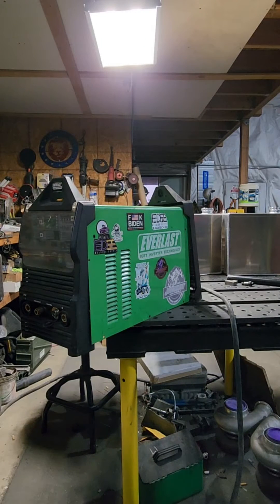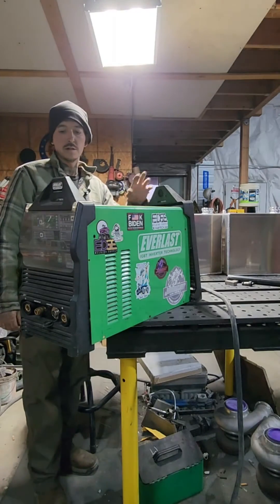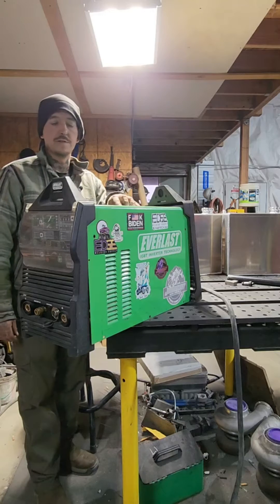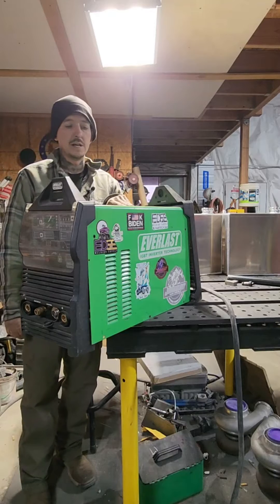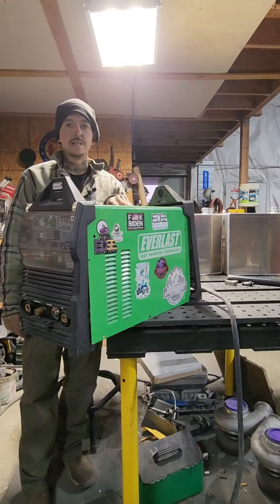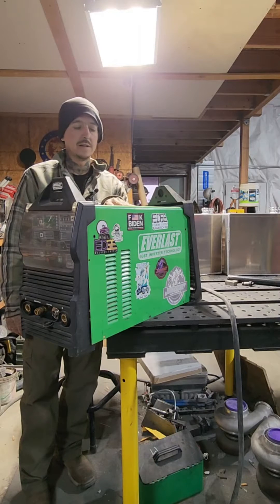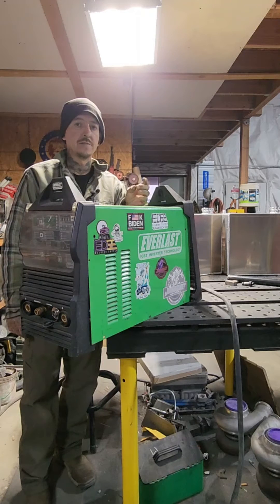Today we're going to work on setting the points on our Everlast 255 EXT, but this should apply to pretty much any TIG welder that is AC/DC, even the older transformer style like the Miller Syncrowave. They're the same way - they've got points. Your adjustment for that is going to be different depending on what make you have.